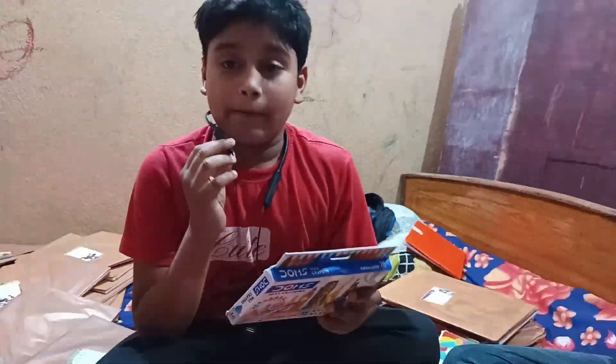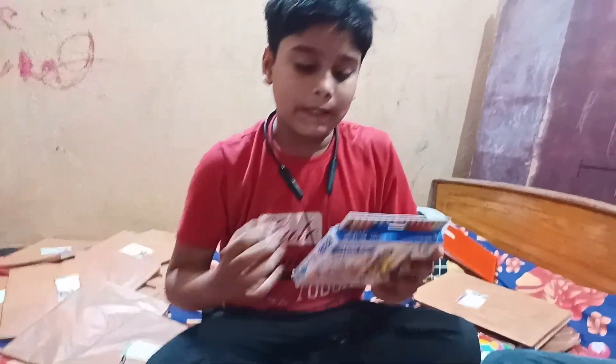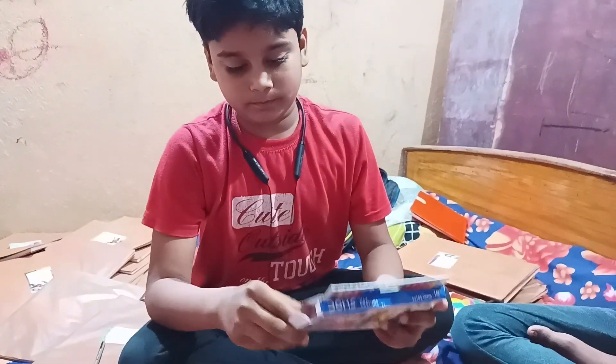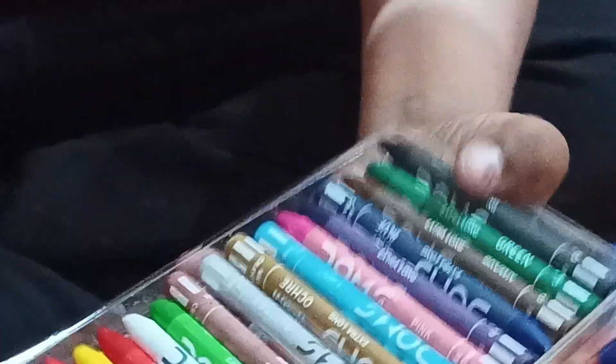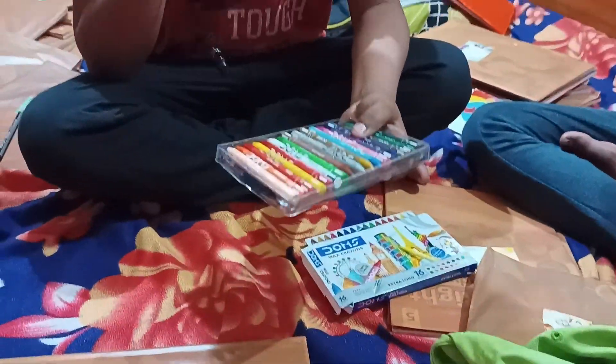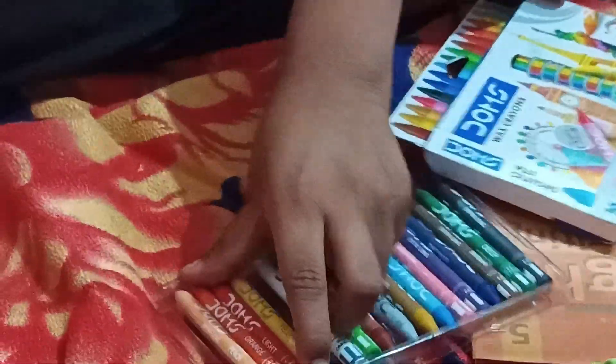I am going to open this color and show you how beautiful it is. I am going to show you one color, like red color. Here I am going to show you the blue color, and the top — this is the bottle. I will show you the blue color in pink.